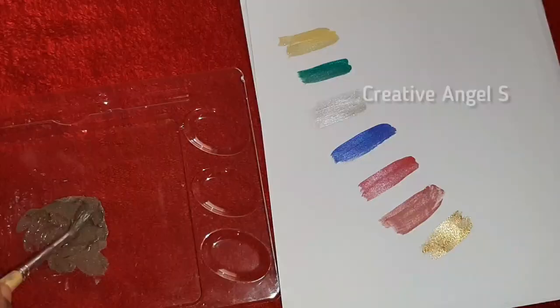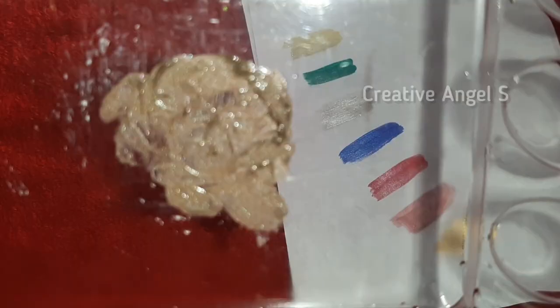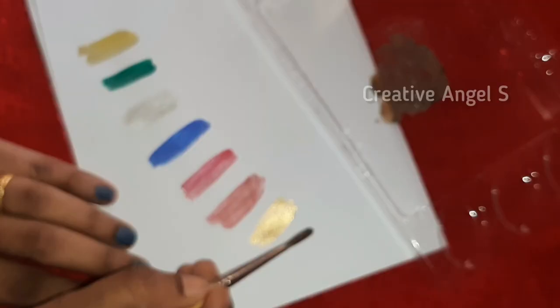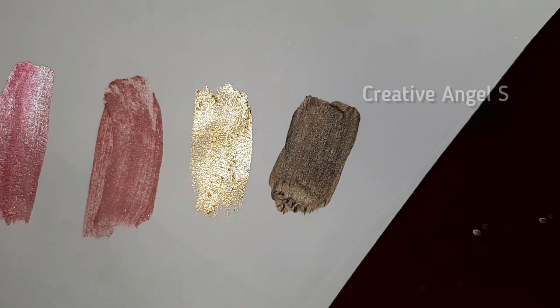This is what you need to use for this method. Thank you very much.